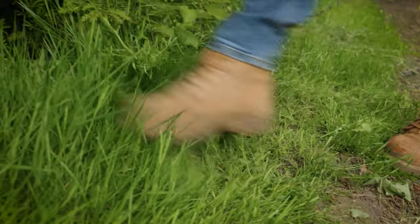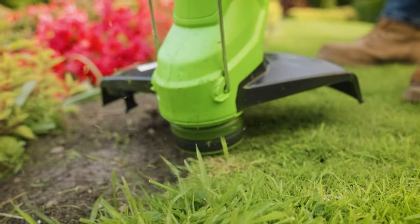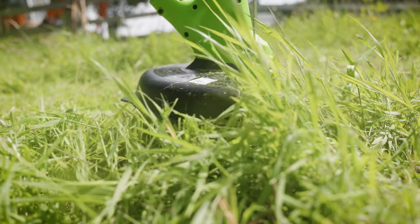Your lawn edge is driving you to the edge of despair. Our lightweight, ergonomic 24-volt line trimmer is ideal if you've got smaller, medium-sized areas of lawn.